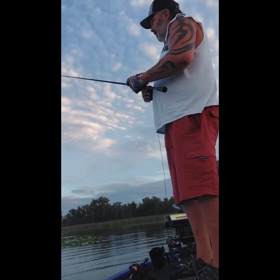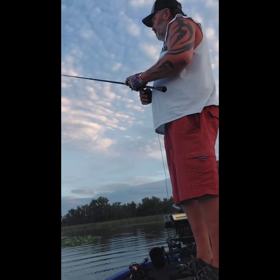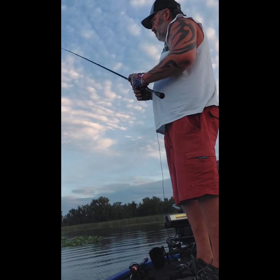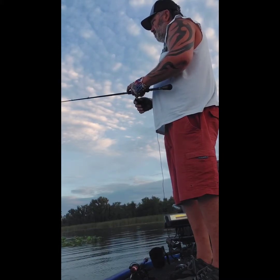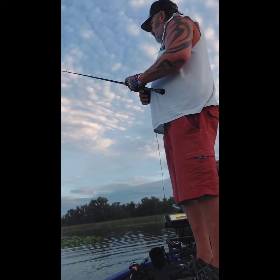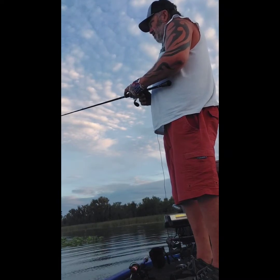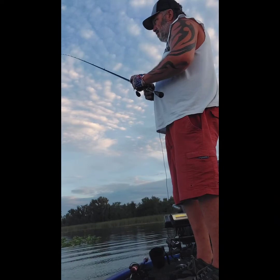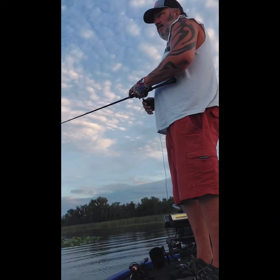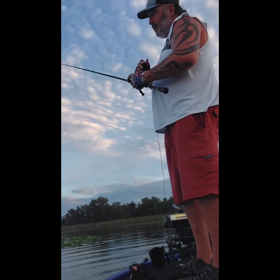It's almost like finesse fishing. This is how I like to work these lizards — a lot different from most other baits. Basically, like I say, it's all in the wrist.